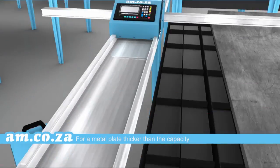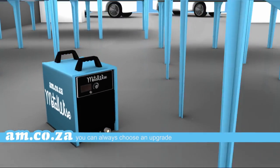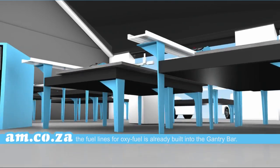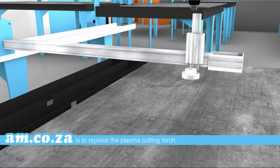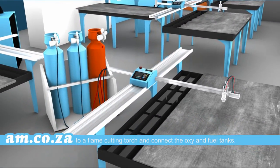For a metal plate thicker than the capacity of the plasma power unit that you have, you can always choose an upgrade and get a bigger plasma power unit. Alternatively, you have the choice to utilize the option that is already built in. The fuel lines for OxiFuel are already built into the gantry bar, meaning all you need to do is replace the plasma cutting torch with a flame cutting torch and connect the Oxi and fuel tanks.